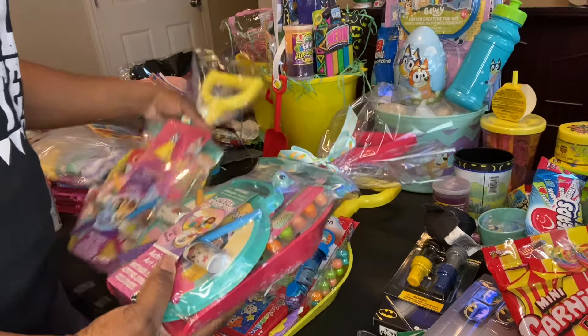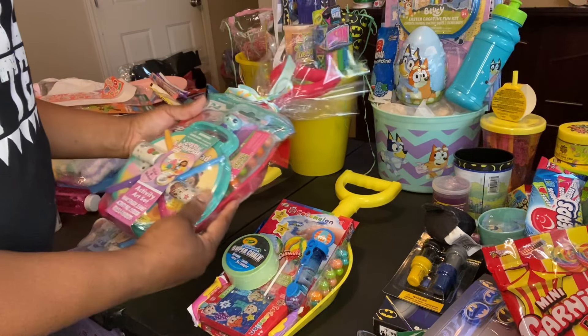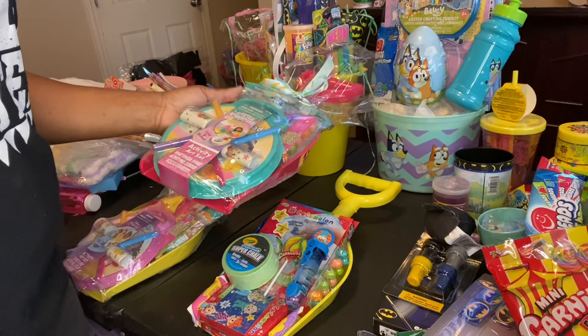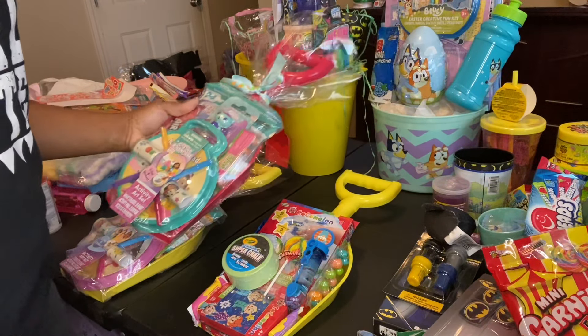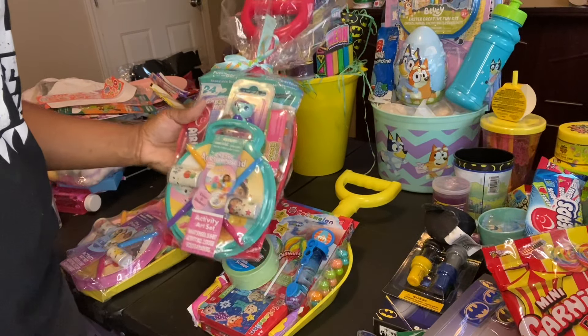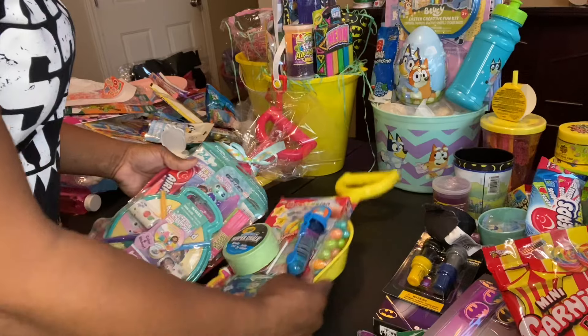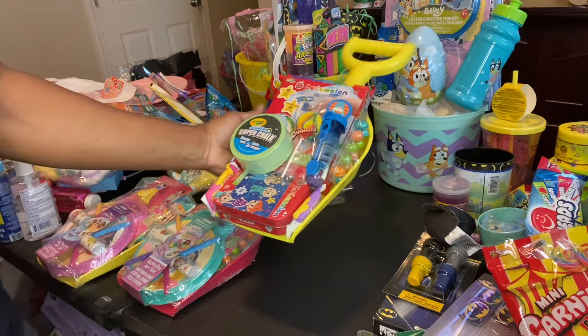I shrink-wrapped these two. I know I probably need to use the cello bags because cello bags are a lot cheaper and a lot easier — we're just doing this for kids. But there's something about the shrink-wrapped; they just make it look flawless. I'm not sure what I'm going to do with this one, that's why I haven't wrapped it up yet. I'm probably going to shrink-wrap that one too.